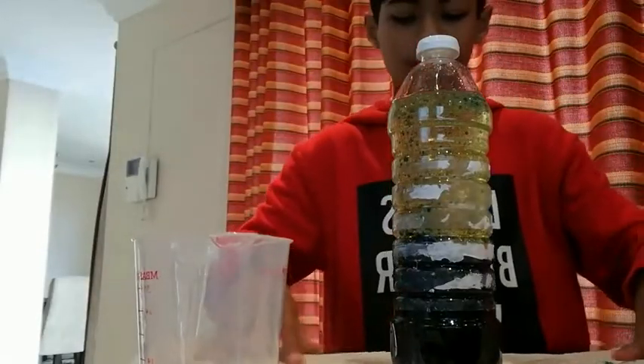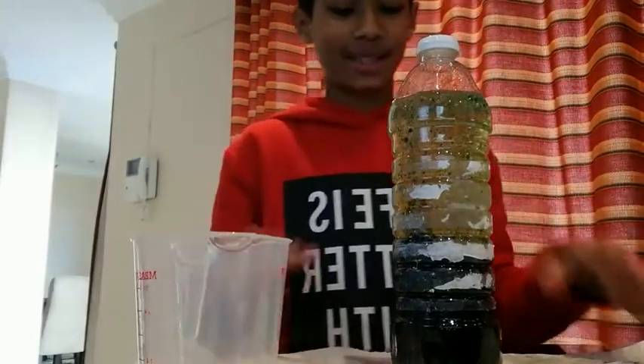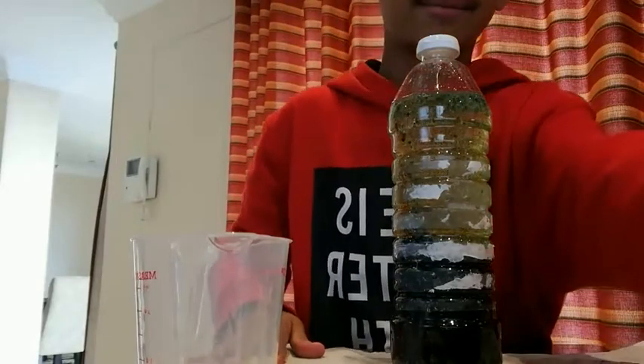So that will be the end of the video, and I hope I can make more in the future. Bye. So it's getting a bit better, you know. You can see the bubbles moving. So there you go — there's your homemade lava lamp. Hope you enjoyed. Thank you.